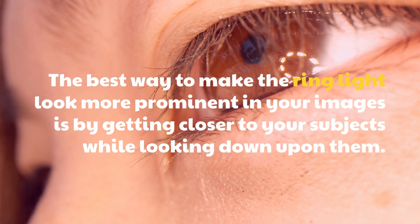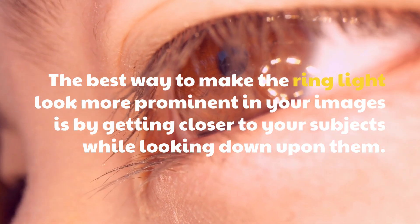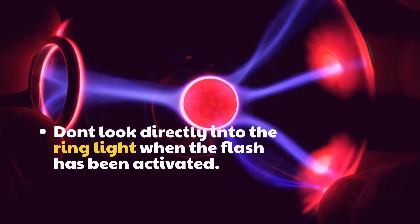Step 6: The best way to make the ring light look more prominent in your images is by getting closer to your subjects while looking down upon them. Don't look directly into the ring light when the flash has been activated.